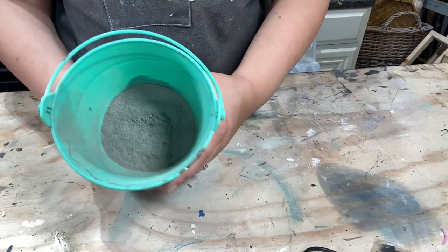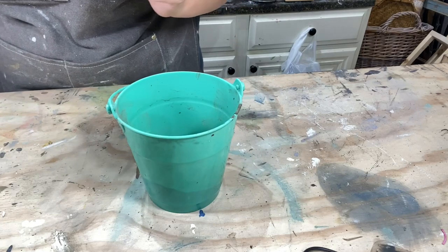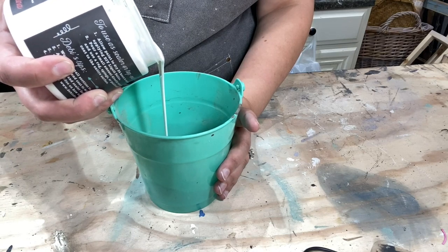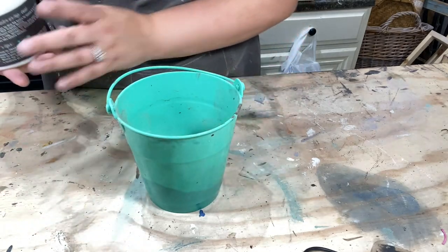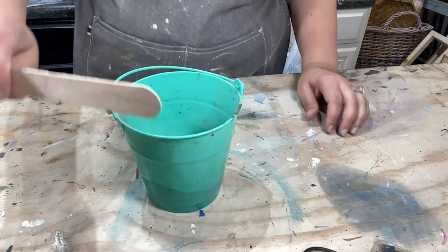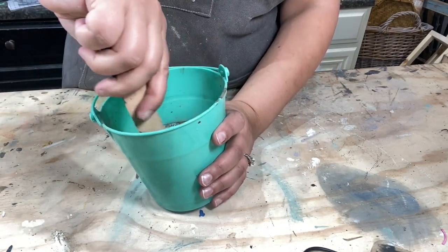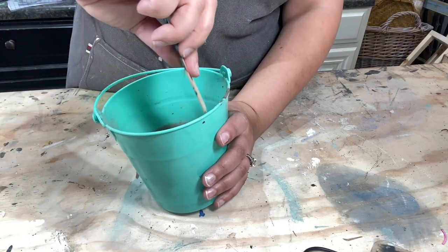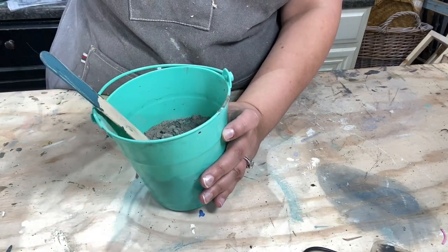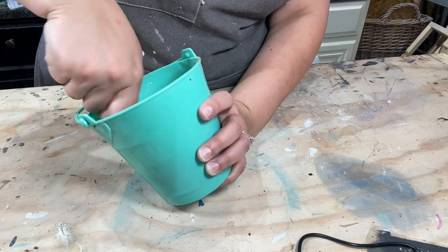I took one cup of the cement powder and put it into this little bucket. Now I'm going to put in about half a cup of my secret sauce, and I'm just going to eyeball that because I don't have another measuring cup handy. I'm going to take a stick like one of these little tongue depressor size popsicle type sticks. You want to mix it gently because you don't want cement powder flying everywhere.